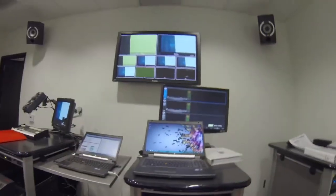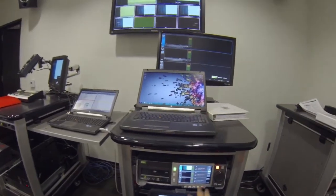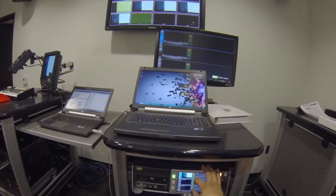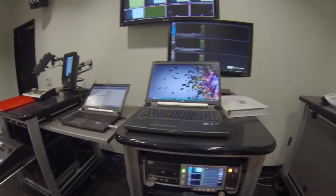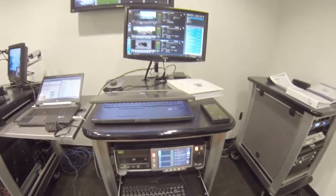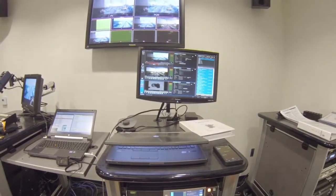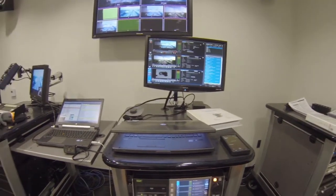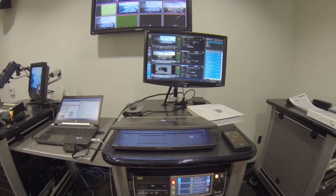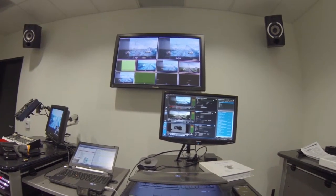If we come over to our video world here, we have playback and record. On this Grass Valley switcher, this top section right here is recording and then the bottom two are playback. If we close the Panasonic down — we left off on the recording and playback of stuff. I'm going to try and go over the system as best I can. We still have the recording, we have playback one and playback two.